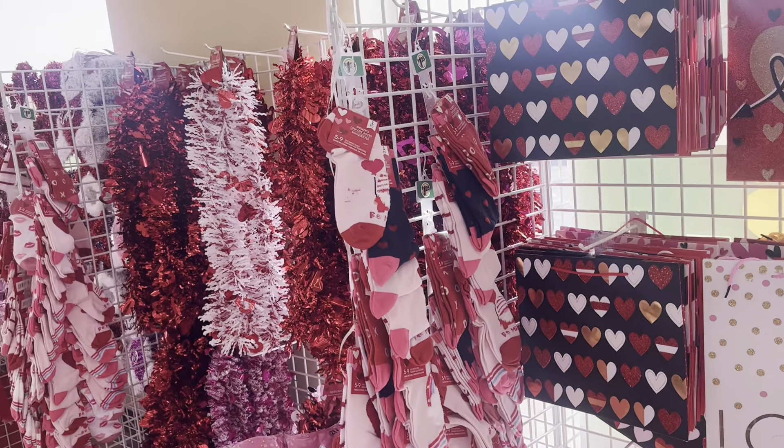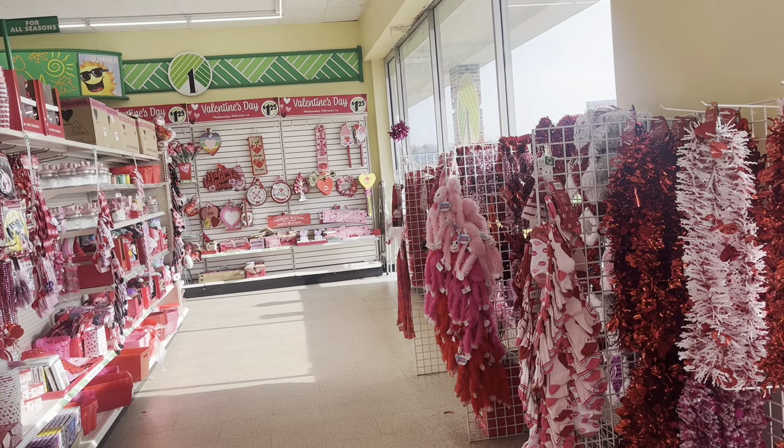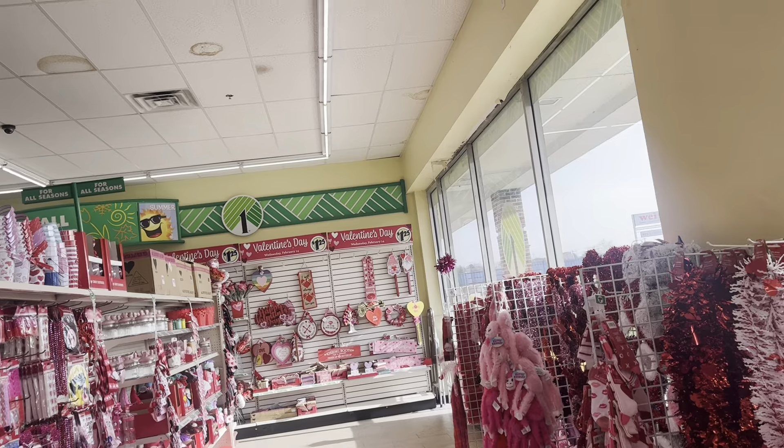Hi and welcome to Rainbow Unicorn Cat 1 channel. This is episode 34 of Ages Everywhere, where we go to different stores and find things that would fit 18-inch dolls like American Girl dolls.